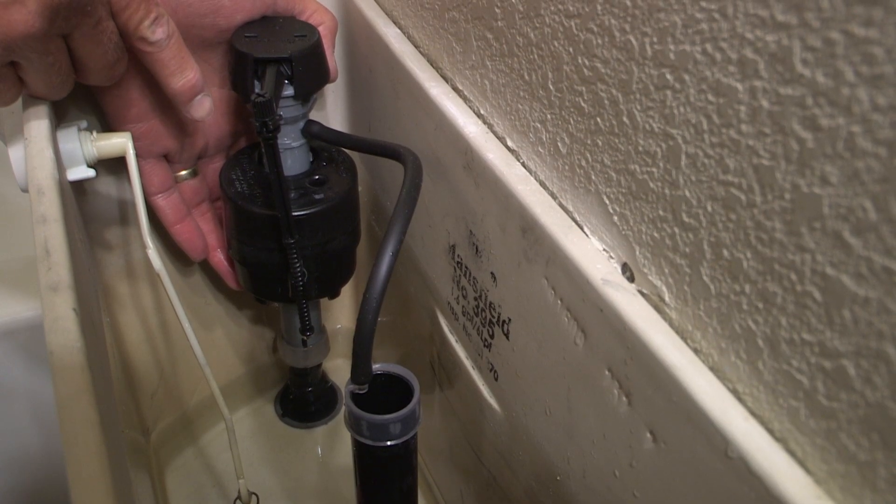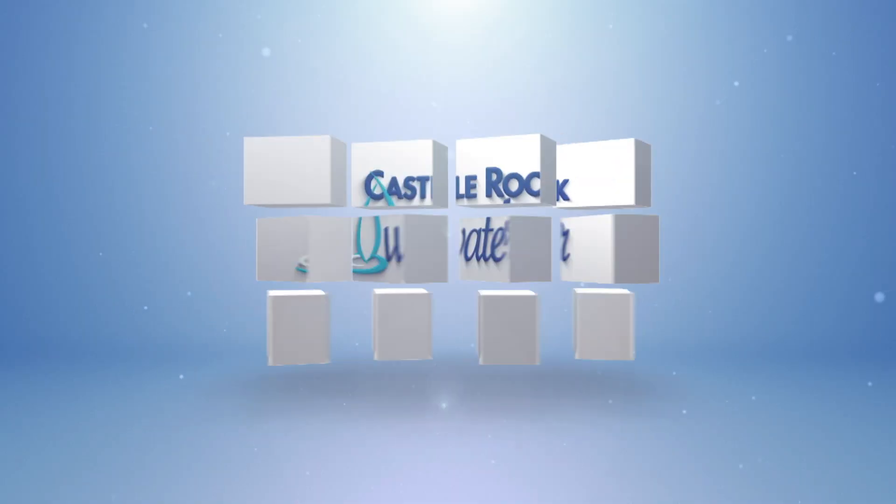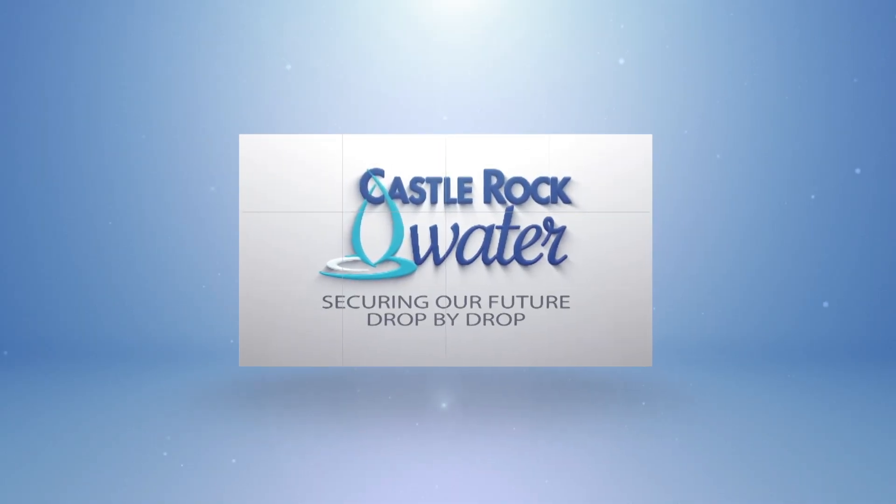As with all repairs, if you're not comfortable doing them yourself, seek the assistance of a professional. There you have it — simple fixes can save you money and save water for all of us.